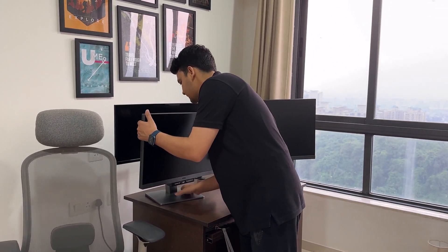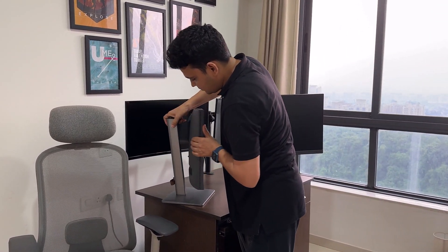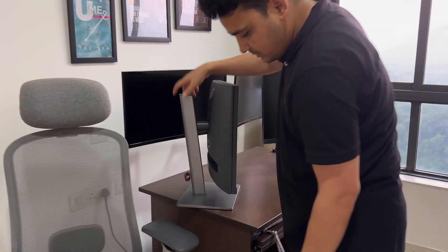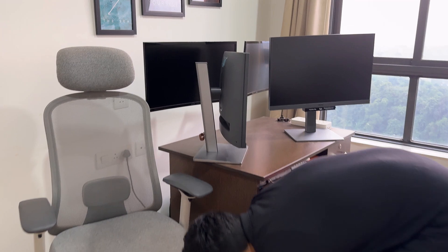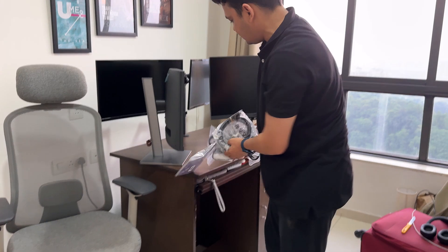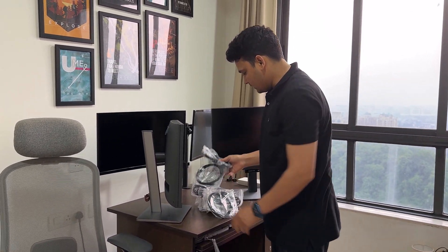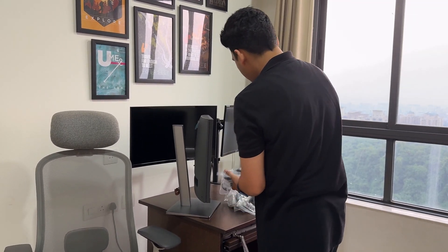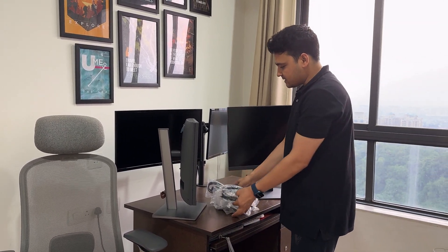Another good point is that they have provided a strap where you can route all the wires. So I'll be using all the wires — I'm just going to take all the wires I have here. There are a lot of wires; I have to do all the setup including HDMI and everything. Once these things are done, I'll show you the final setup.